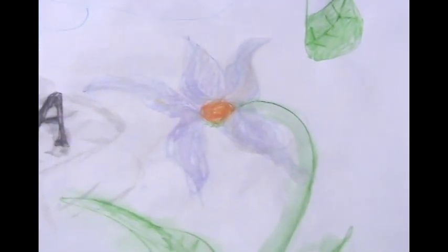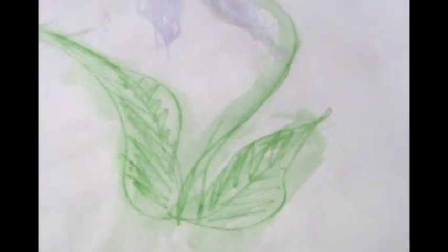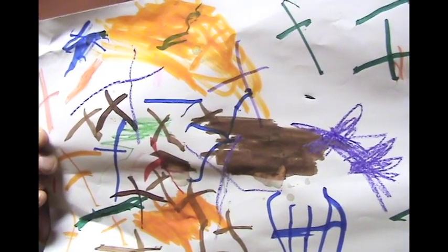I guess this might have been Mia, or actually it's probably Linda drawing with Mia. This one's very subtle.